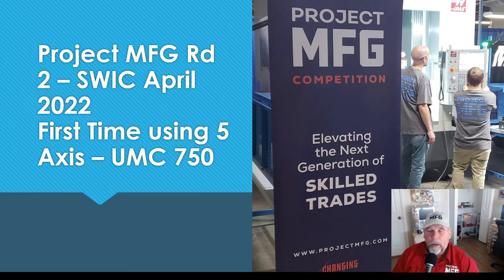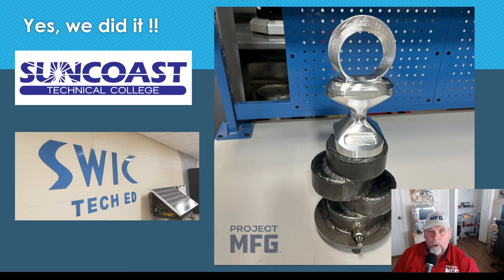This was the first time anyone in my class had run 5-axis, let alone the UMC 750. But with the simulation and CAD/CAM, it wasn't daunting — I was probably more worried about it than they were. They had no problem at all. That's our finished part and the welded component. They gave us the neck up front to work on, and the surprise component — the part on top — on competition day. We got it done with about 10 minutes to spare before the end of day two. It machined pretty well, just a little chatter. We were the only team that had completed it.